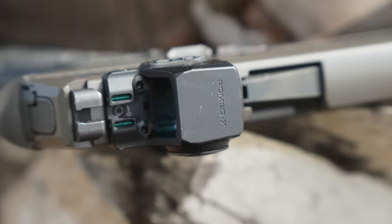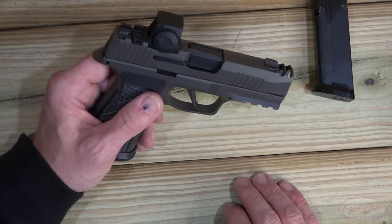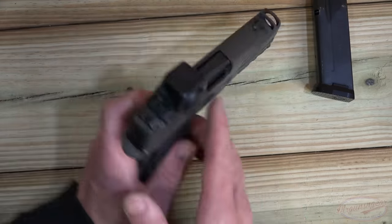It's a good optic and we're going to have a full review coming. They also have a full-size version that we've been using as well — both of them have been solid to date, just kind of a preview on that. We haven't had any issues there at all.